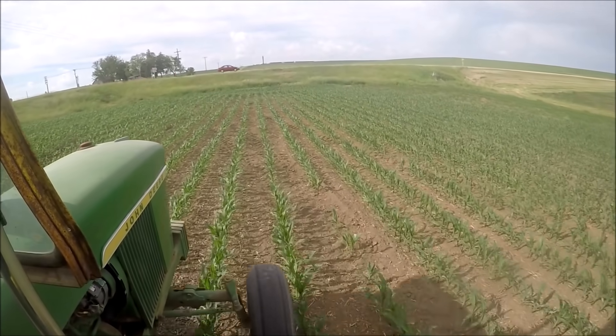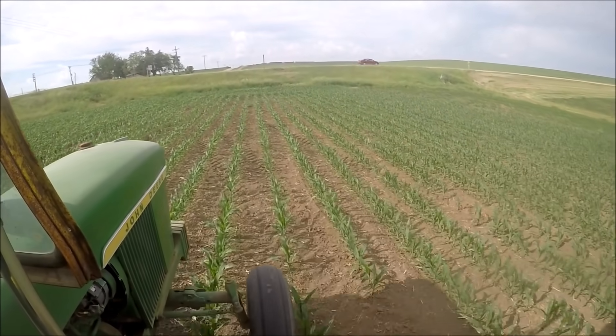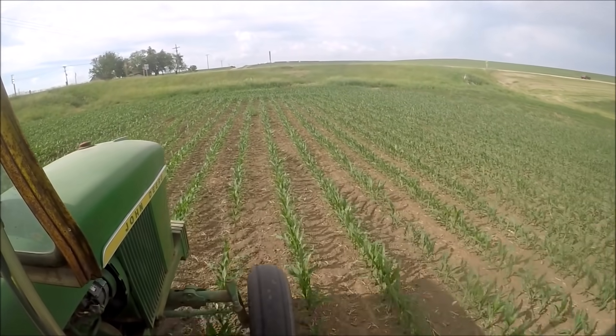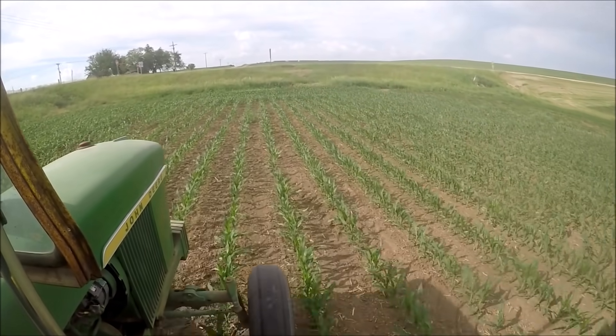You can see this is straight track with the planter. I absolutely love running just straight lines whenever possible — a lot nicer for cultivating, combining, and spraying.